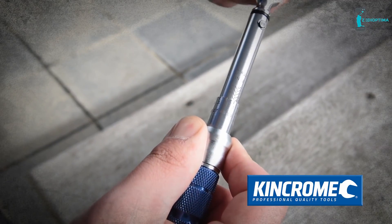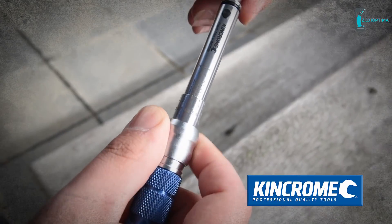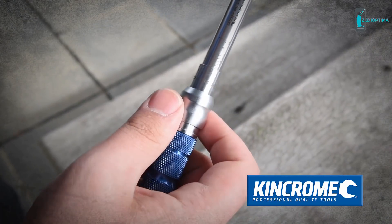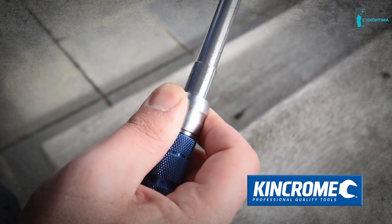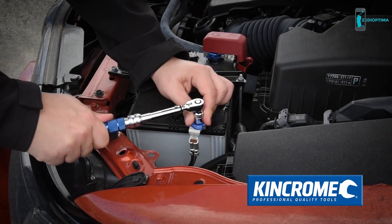It is capable of setting torque in newton-meters and pounds-foot-inch, with an impressive torque range of 2 to 10 newton-meters, and is equipped with a locking collar, which allows the user to apply torque settings and decimal graduations to reach the torque required without the risk of slipping or unwanted torque adjustment.